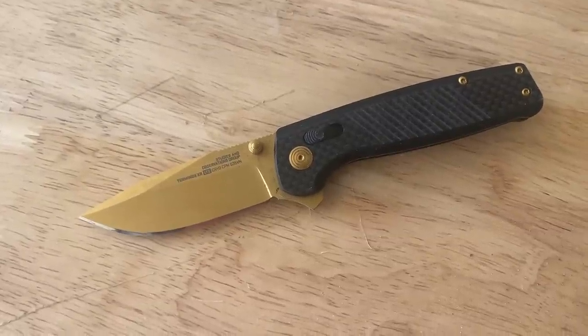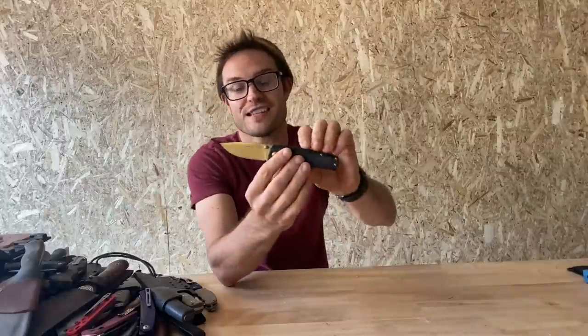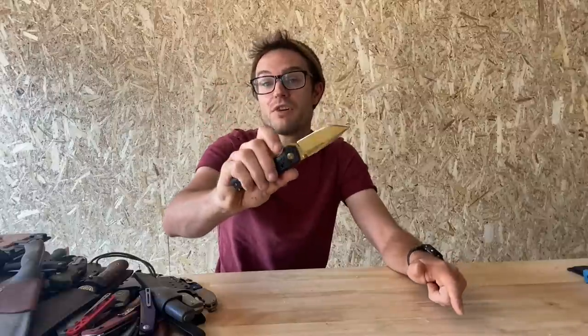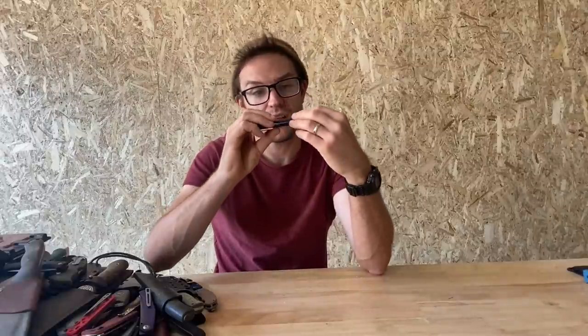Wait, here it is — here's the other SOG. I must have given away the other one. This is the SOG Terminus in S35VN, all jazzy gold style. Ostentatious, right? It's a bit pricey and a bit ugly, but these are pretty good knives from SOG. This one is a lot lighter than the D2 version owing to its carbon fibre only handle — absolutely zero liners. Very lightweight little knife. Pretty nice, but not nice enough to be in my top five.